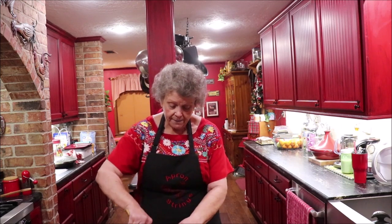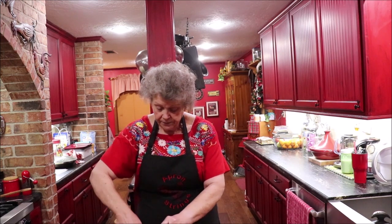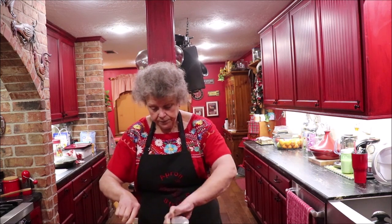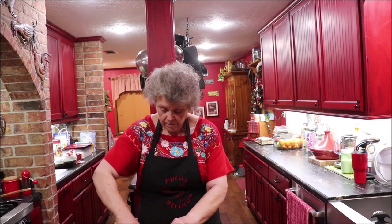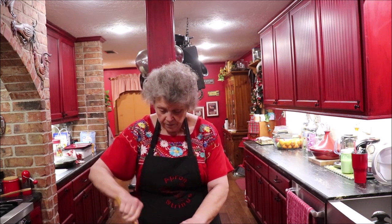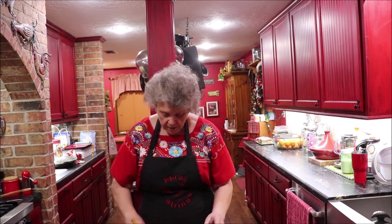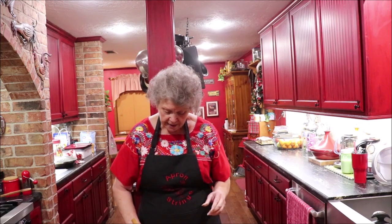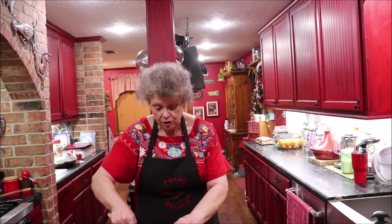I didn't drain them all the way. I put about half of them and I'll probably go back and add the rest. I'm going to stir just a little snitch of cheese into it, because I'm going to put cheese on the top, put it in the oven, and let the cheese melt and kind of brown on top. It makes it good.